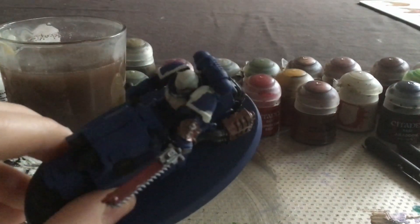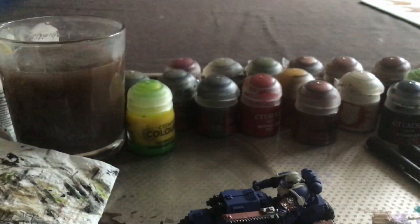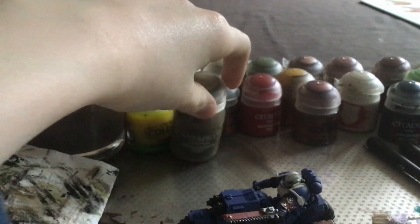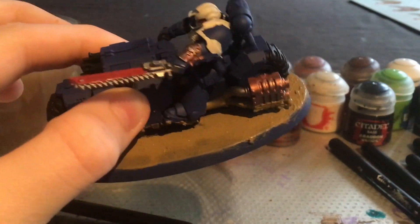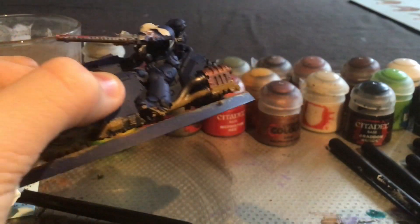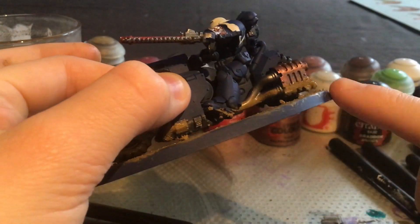Now that I have finished the white skull on top of the gauntlet, I shall be moving on to painting the base with Armageddon Dust. Once that has dried, I shall paint black along the edges just to make it look a bit more fancy.